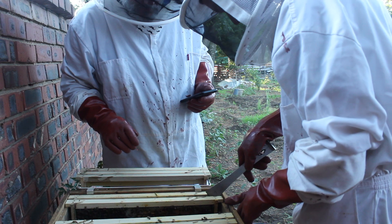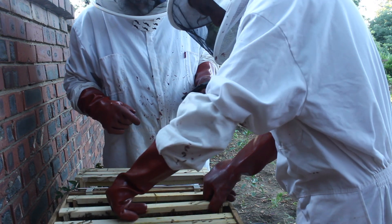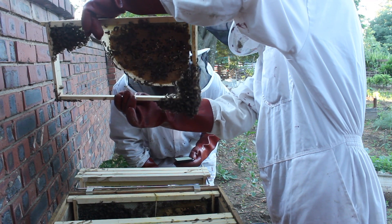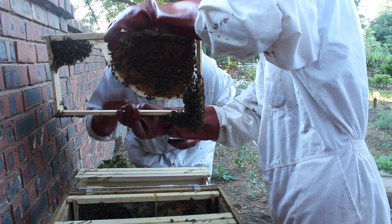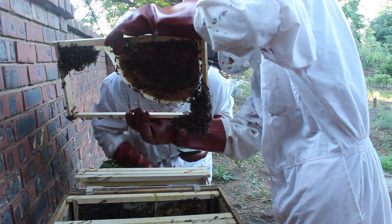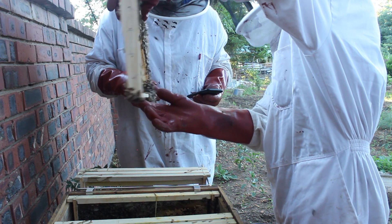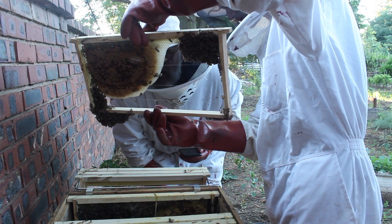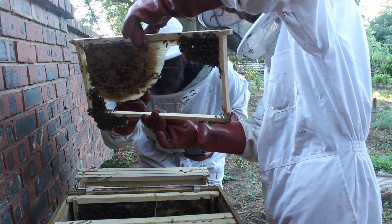Going on to frame number nine. This one is very full of brood - lots of larvae. This side too is very full. Let's have a really nice look at it.